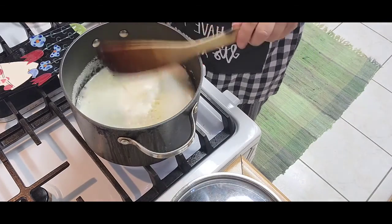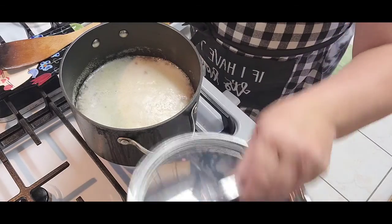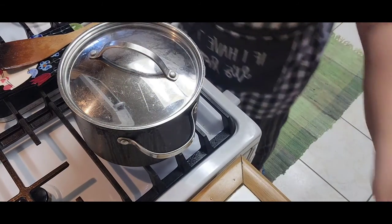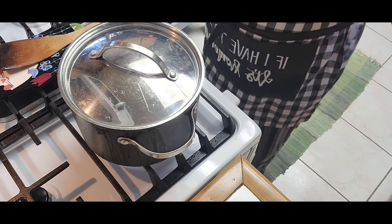We can lower the heat now, put a lid on it, and wait for about 20 minutes or so until nice and cooked. It makes about 3 cups.